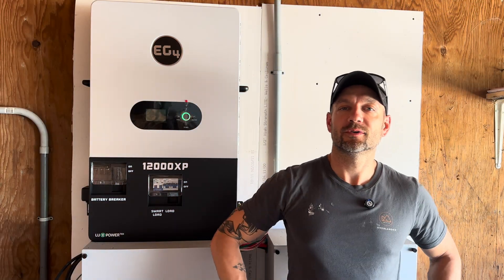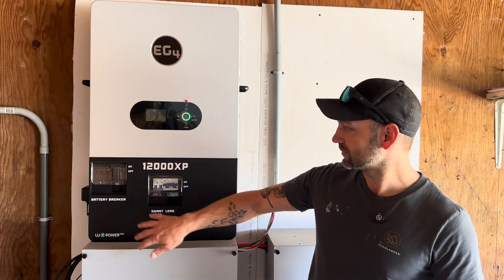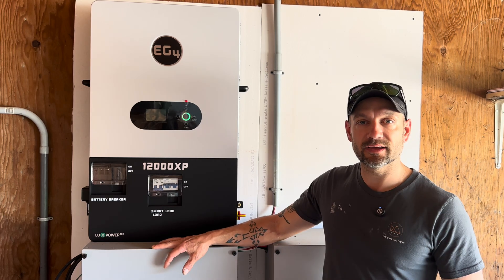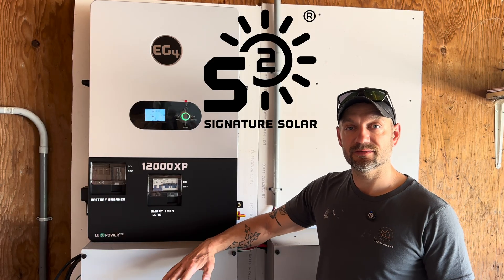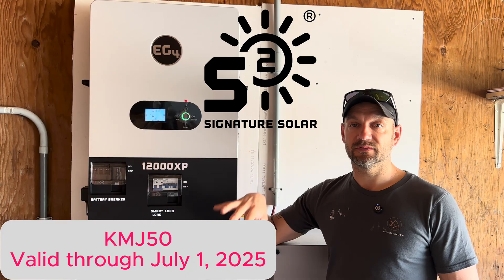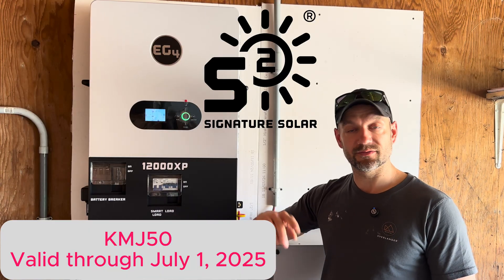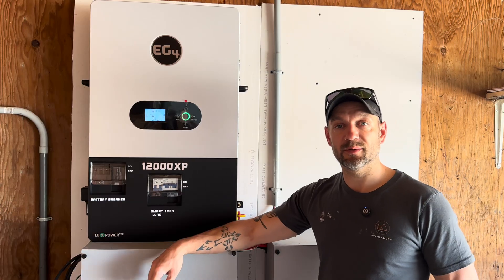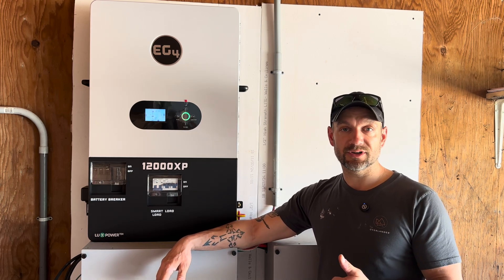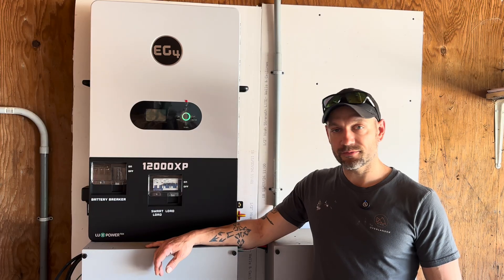Welcome back to the channel folks. Today I am going to show you my new EG4 12,000 XP. I will go over the connections, the specs, and give you a brief overview of some of the things I like and dislike about it. Stick around — I will have links down below for Signature Solar. If you use my coupon code KMJ50, that gives you $50 off on orders over $500, on top of any sales they have going on.